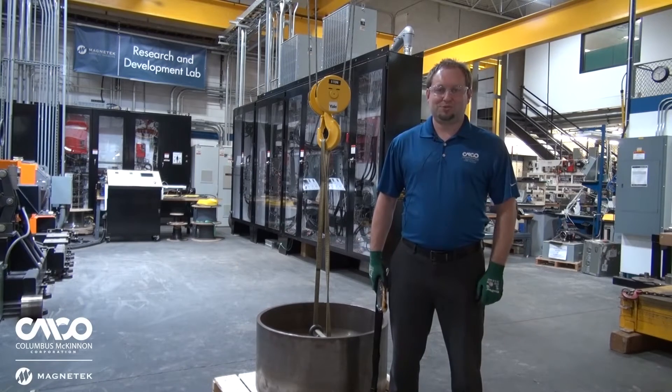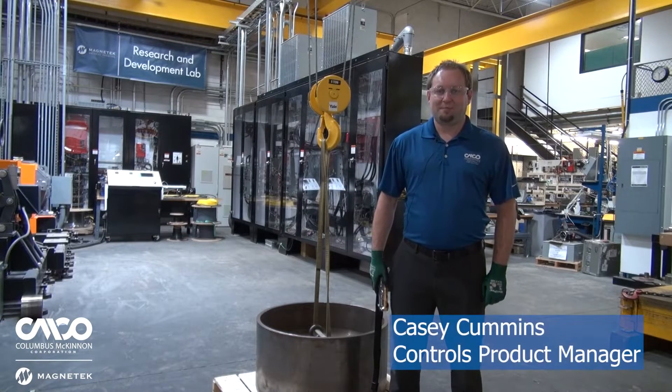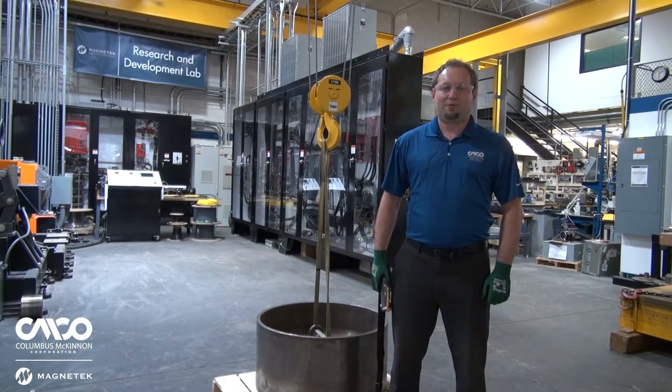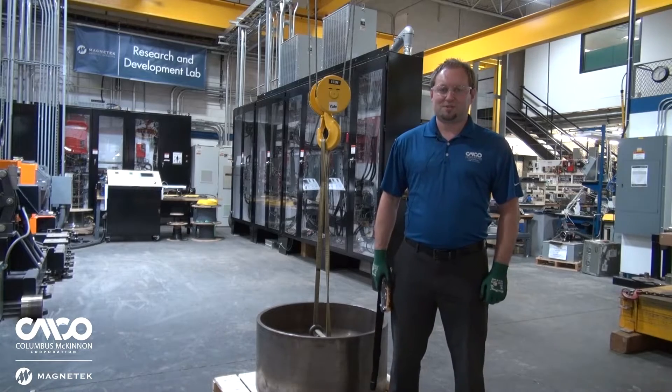Hello everyone, welcome to Columbus McKinnon's Magnatech facility here in Menomonee Falls, Wisconsin. I'm Casey Cummins and I'm the Controls Product Manager here at Magnatech, overseeing our drives and drives technology. Today I want to demonstrate for you one of our most exciting safety features called Sway Control.